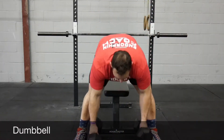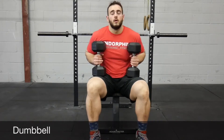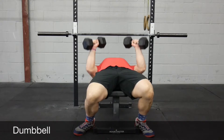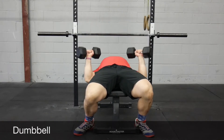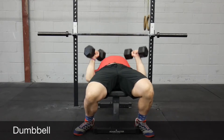Dumbbell bench is just a nice accessory movement. You get a little bit further range of motion and you also have to control the dumbbells individually with each arm, which gives you a slightly different stimulus.